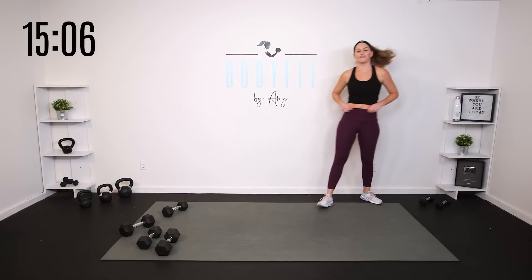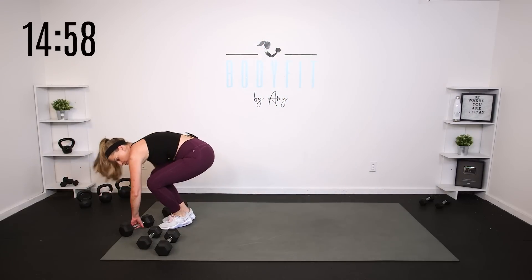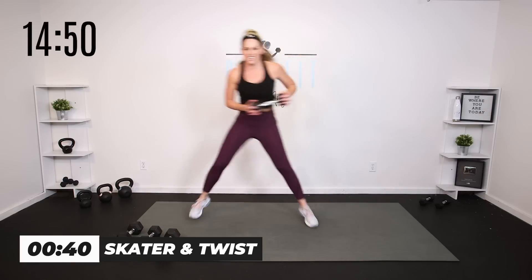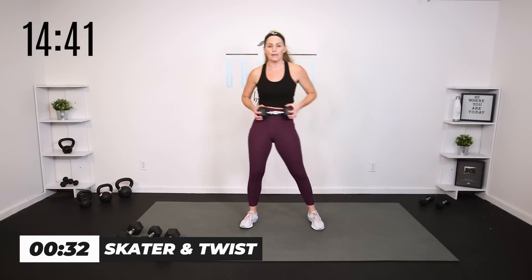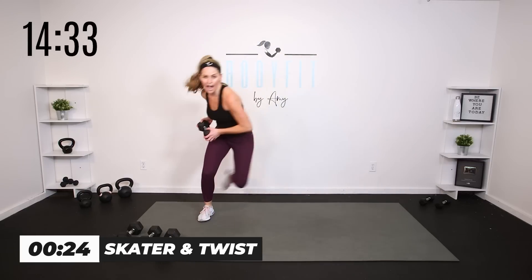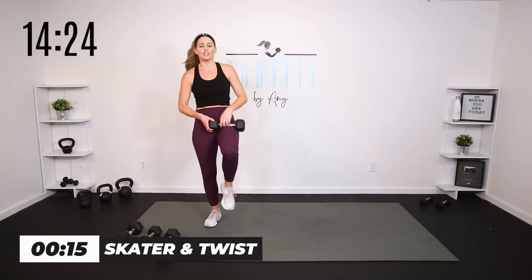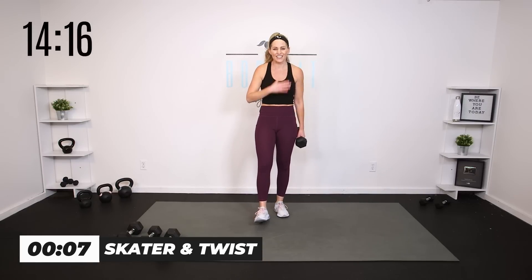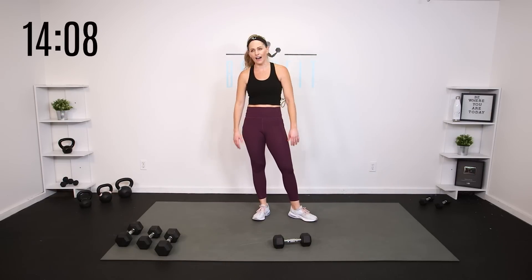Weights out of the way, team. Give yourself some space. Skater — my favorite. You want to get the power. You can take it no weight and just go skater twist, skater twist. If you want to be ambitious and try the weight, just keep it close to your body and control. Side to side. I'm keeping the weight close to my body — what I'm not doing is a big circle rainbow. Anytime we're adding movement and power, if we've got weight we need to keep it controlled. You can do the same thing low impact and still get power and twist.